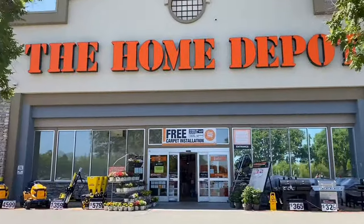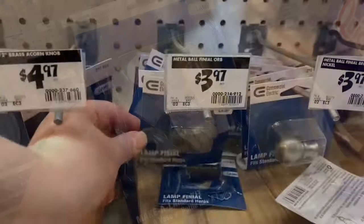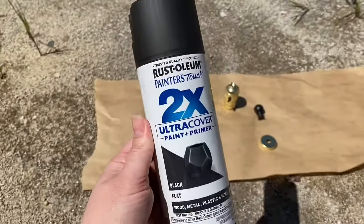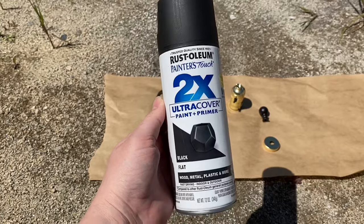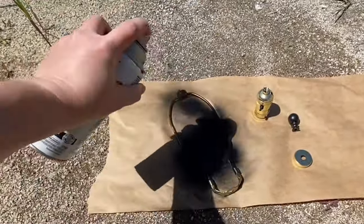We went to Home Depot to pick up a new light fixture, picked one out, and decided to just go home and spray it all black. I love using Rust-Oleum in flat or matte. I gave it a couple of coats and then it was time to go back inside to get started on the lamp.